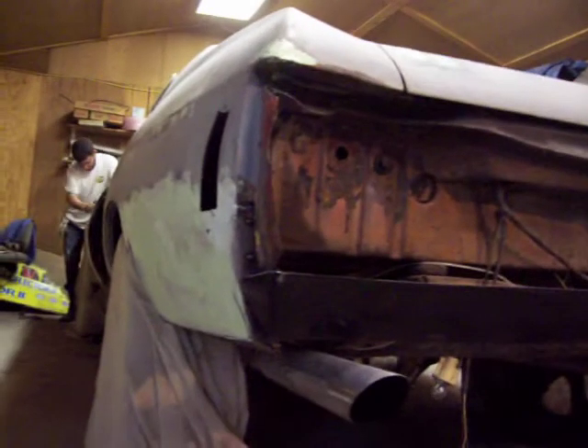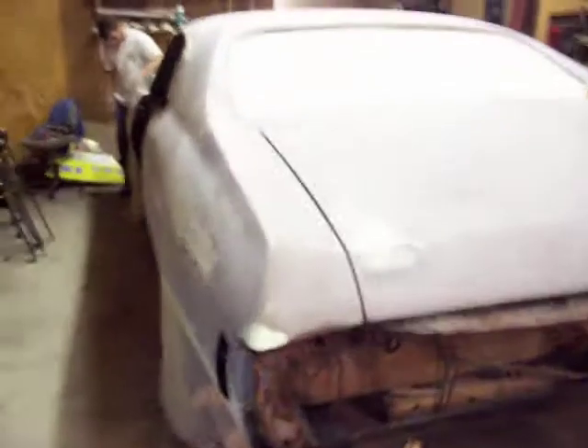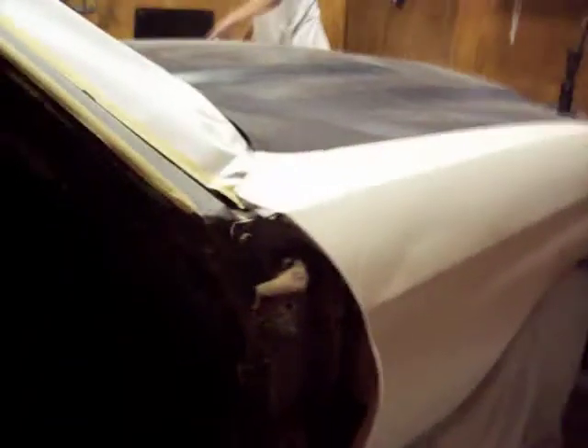Getting that corner welded in. I wanted to get it done so I can get all this body work done out here and start shooting some primer. I've got to come down here and tape off all this into the door before we start shooting any primer when it's jammed. I'll probably put some epoxy to try to keep any of that filler back off.